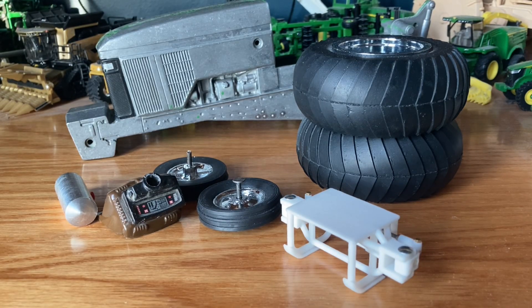Hey, what's going on everyone — Model Deer Farmer back with you today. I want to give you guys an intro into a project I really want to work on here on the channel: building a 1/16th scale tractor pulling tractor. The tractor pulling league around where I'm at is the Outlaw Truck and Tractor Pulling Association, and these are the kind of tractors we're talking about — comparable to a Pro Pulling League tractor or an NTPA tractor.